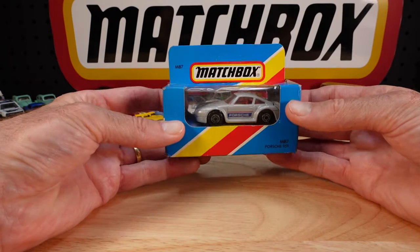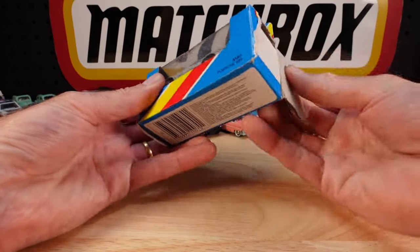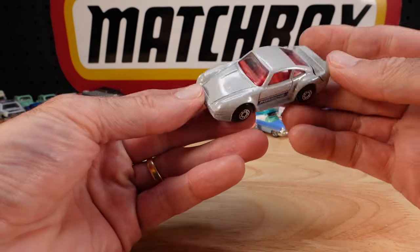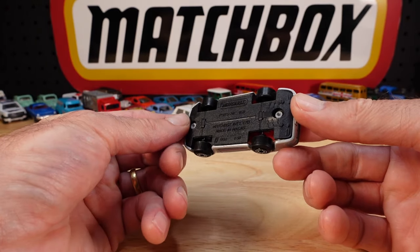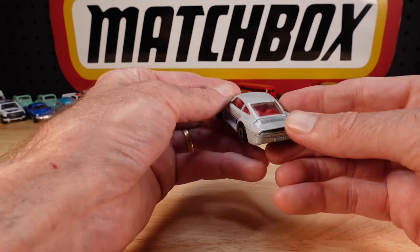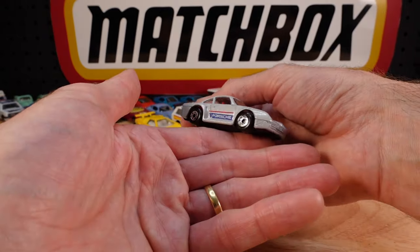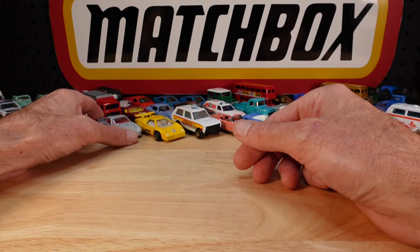Porsche 959 in grey. I had this one but really knocked around - I always call them seat warmers, or placeholders. But here we have a minty mint version. Made with a cowl plastic base. There are always some random opening parts of this era, but this isn't one of them.